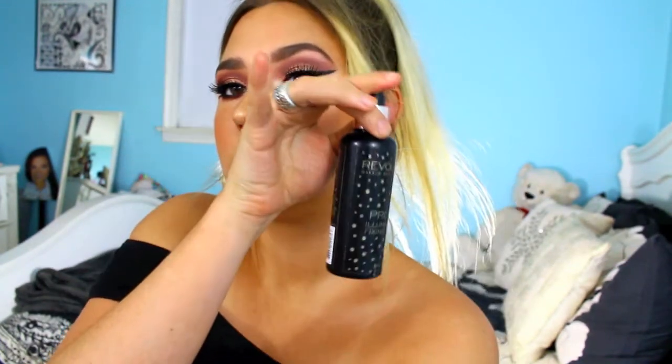To line the lips I'm using the Jordana Lip Liner in Rock and Rose — you guys know this is my favorite. For lipstick, I'm going in with MAC Velvet Teddy. To give my lips a more powdery look, I'm putting MAC Japanese Maple in the center. Then I'm setting my face with the Revolution Makeup Pro Illuminating Fixing Spray and the look is complete! I hope you guys like this look — if you did, don't forget to give it a thumbs up and subscribe. Thanks so much for watching, see you in the next one!